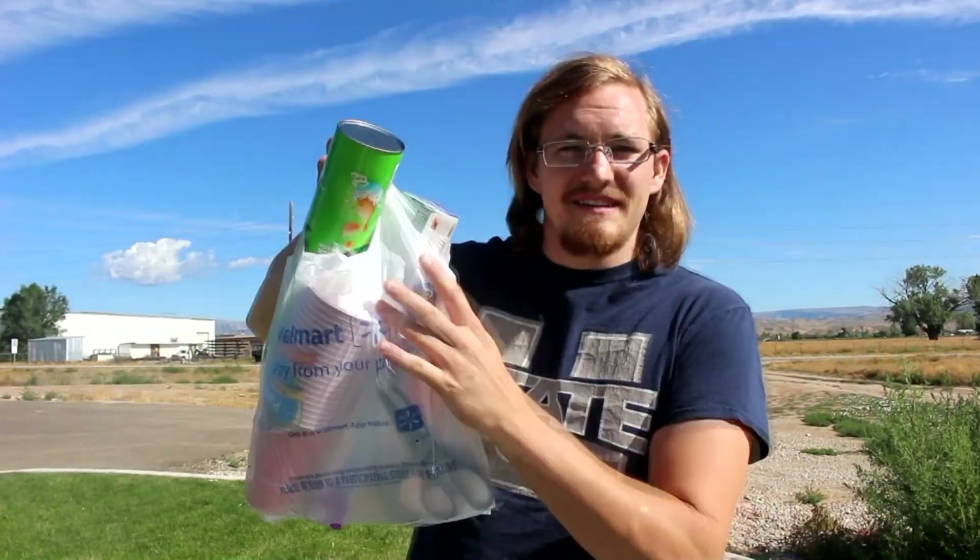Hi everyone, welcome back to Cody's lab. Today I'm just going to do a quick arts and crafty type video to show you guys how to build a pinhole sun viewer. This is the same thing that I built back in 2003 to view the Venus transit. I was about 11 or 12 back then, so this is a project that a little kid could do. I've got a bunch of stuff here, let's put it together.